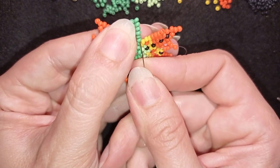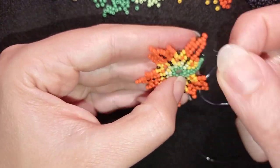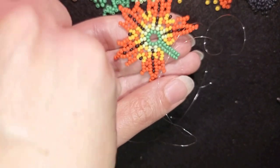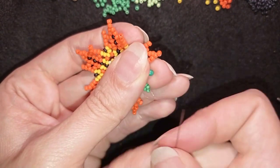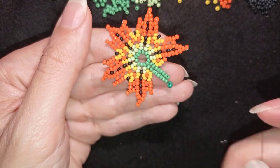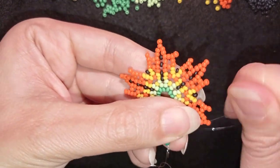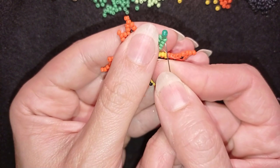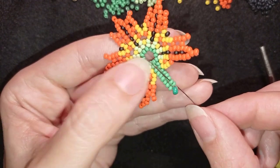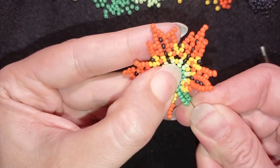Here I add the last green bead, which will be a 'tee' (an 8/0 bead) where I will attach my earring finding. If you don't want to use a green 8/0 bead, just make a loop of small beads — this is where you'll attach your clasp or earring finding. Now I make a reinforcement, then go through all of those beads.